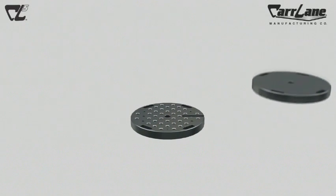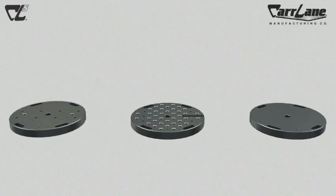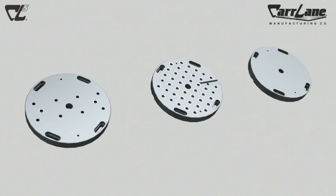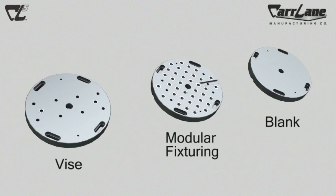Our subplates are designed to mount directly to many of the most popular sizes and styles of 5-axis equipment. Each plate is made from mild steel and precision ground for flatness and parallel. They each include a center locating hole and some mounting holes. Subplates come in three styles: vise, blank, and modular fixturing.